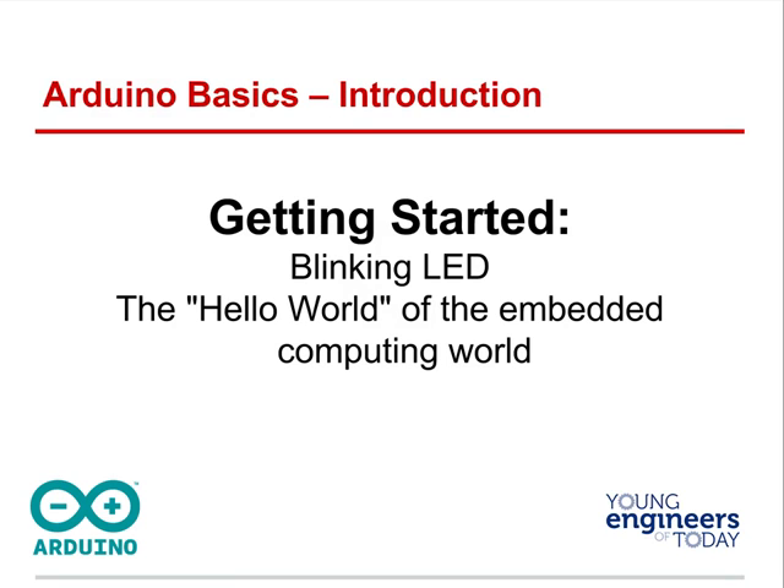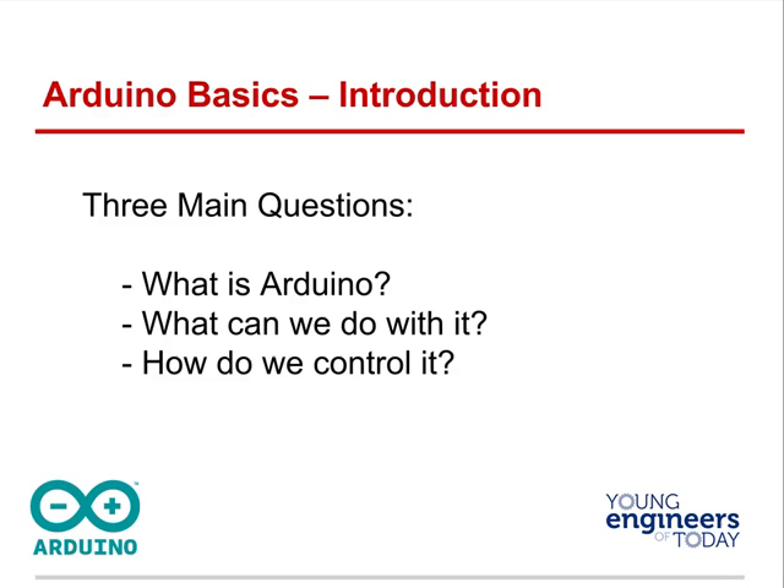Today we're going to begin by causing an LED to blink. This is the equivalent of the hello world of embedded computing, also known as physical computing.